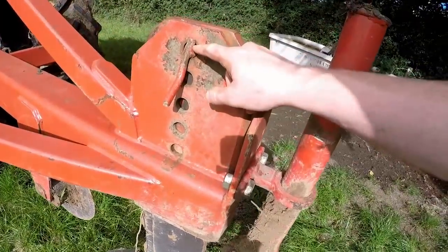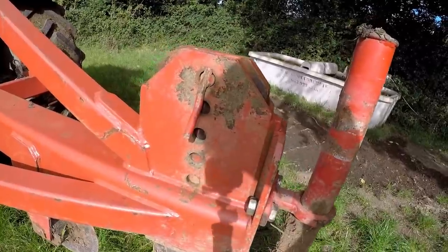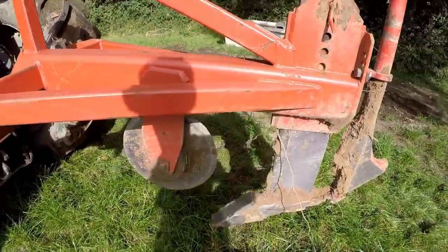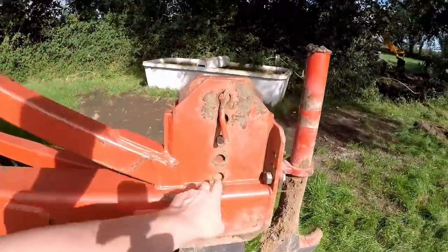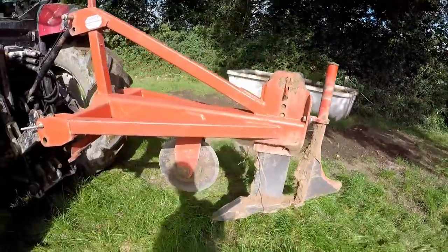I can adjust the depth of the leg here by moving it — taking out this pin and slotting it into these different positions. So when I'm putting in the water pipe I put it all the way down to the bottom, and when we're moving around I can lift it all the way to the top.